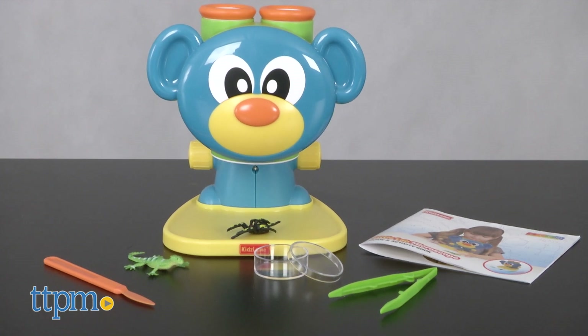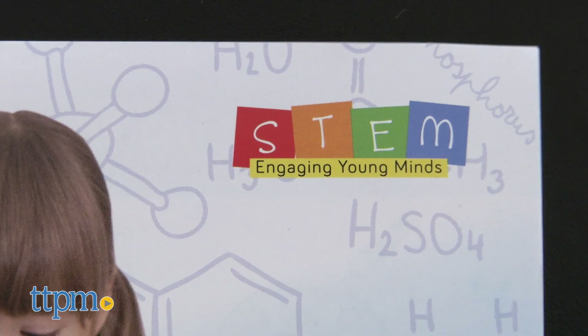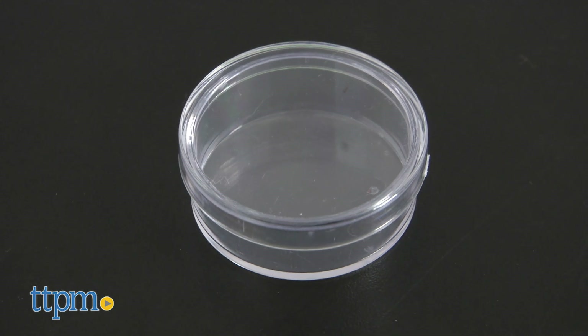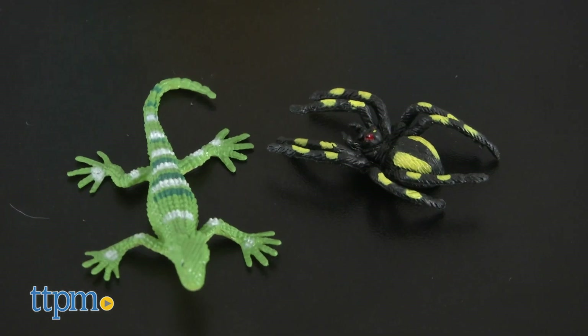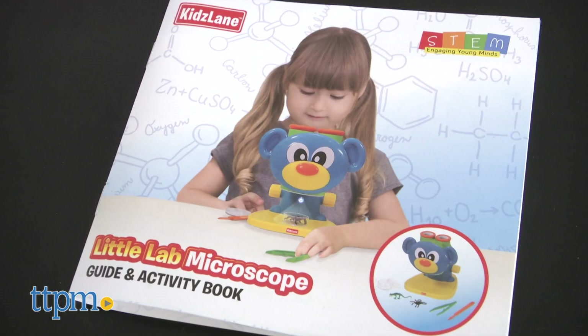The Little Lab Microscope is a STEM product for ages 3 and up. It includes a petri dish, tweezers, scalpel, lizard and spider specimens, and an activity and guidebook.